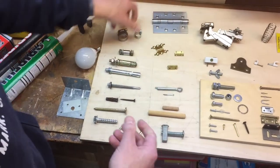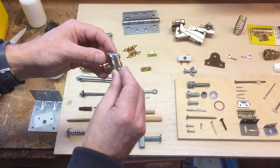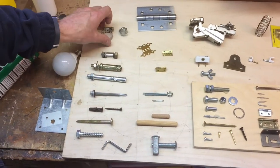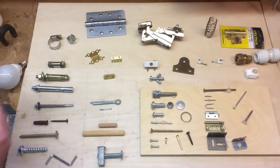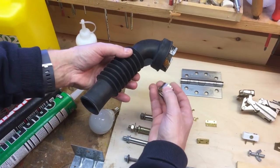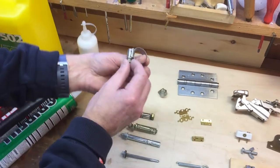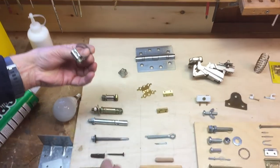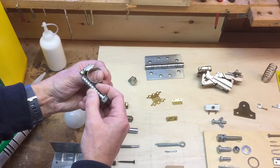Jubilee clips are used for pipes on washing machines or hose reels connecting to a tap. They come in different sizes — even very large ones holding parts onto a pump inside a washing machine. They're temporary because you can take them off. The thread arrangement of the nut grips inside and pulls it tight — quite clever.